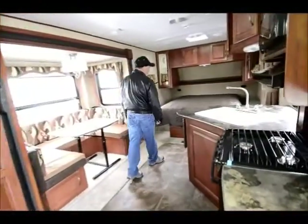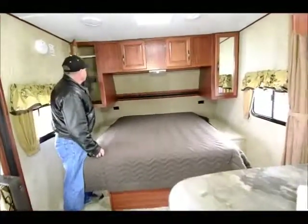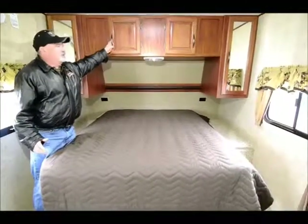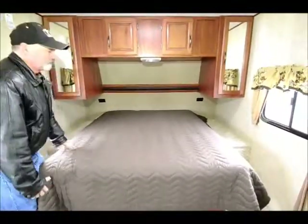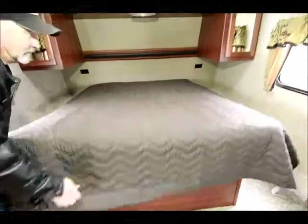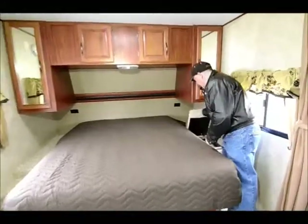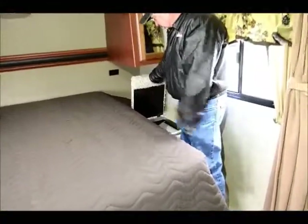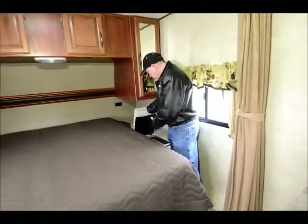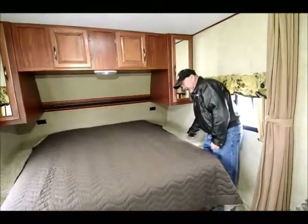Let's start up front here. As you can see, you have a queen walk-around bed with storage on each side for clothes and a cabinet up above. There's quite a bit of storage underneath the bed also. I also like the fact that it has what they call a little laundry chute — this opens up into your pass-through storage that we looked at from outside, so if you needed to get to something in there you could reach it from right here, or as they call it, a laundry chute — you can throw things like dirty laundry down in there.